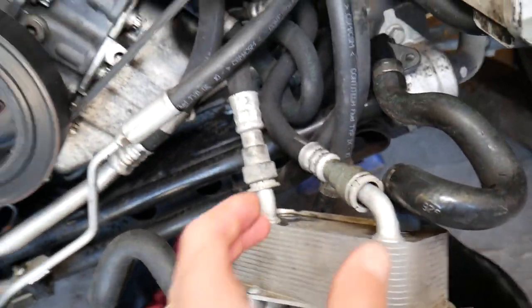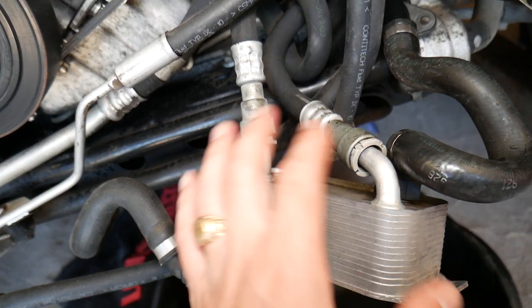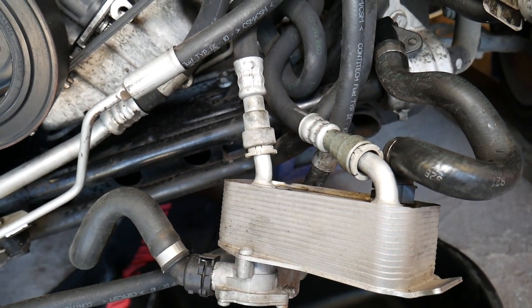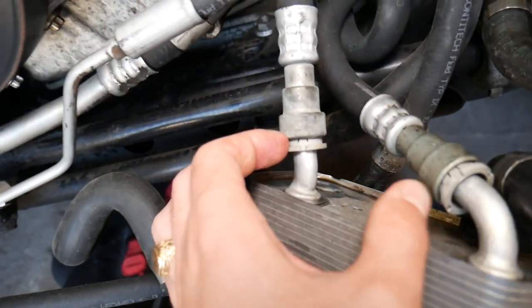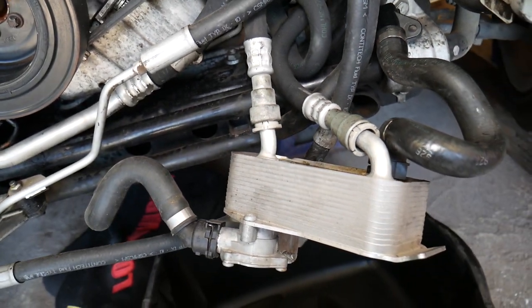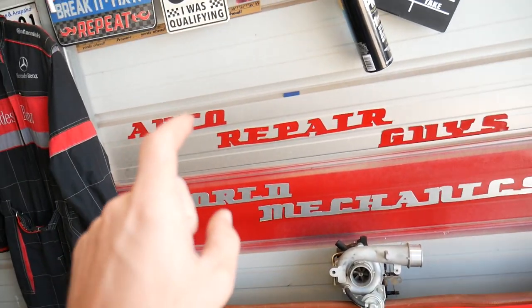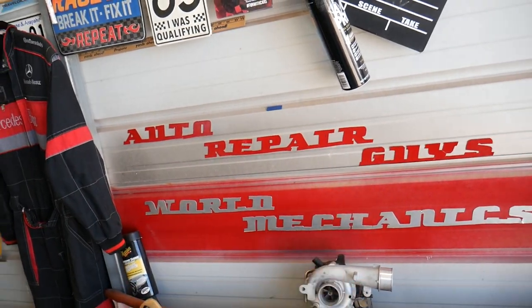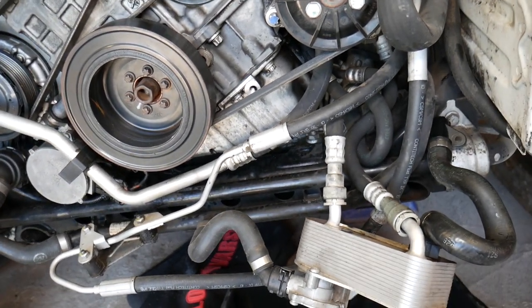Those are the hoses we're talking about — you have them at multiple locations. They may be in a different location for the cooler depending on the engine model and configuration, but this is it right here. We'll demonstrate on one of them, but all of them work exactly the same way. Check out our main channel, Auto Repair Guys — we've helped more than 69 million people with information that can save you thousands of dollars on future repairs.